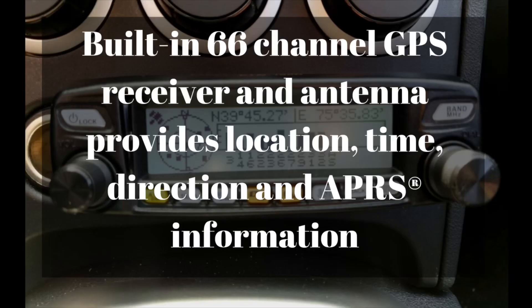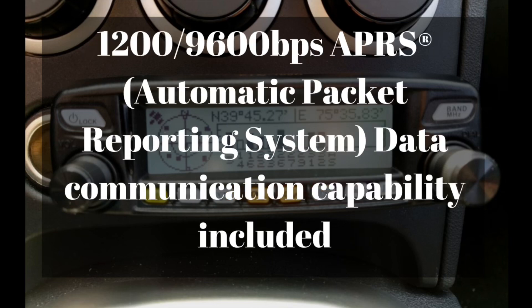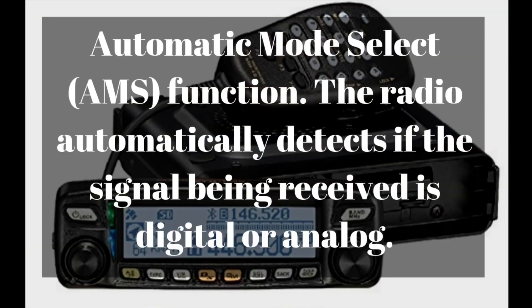It has a built-in 66-channel GPS receiver and antenna that provides location, time, direction, and APRS information. It also has a built-in 1200 or 9600 baud APRS data communications modem built into the radio, along with the automatic mode selection function.